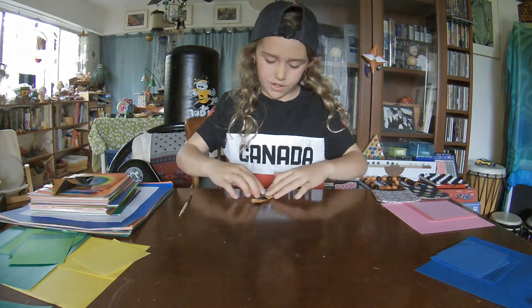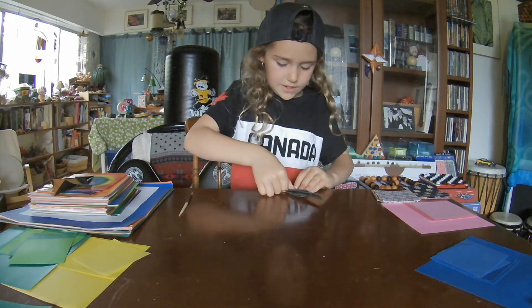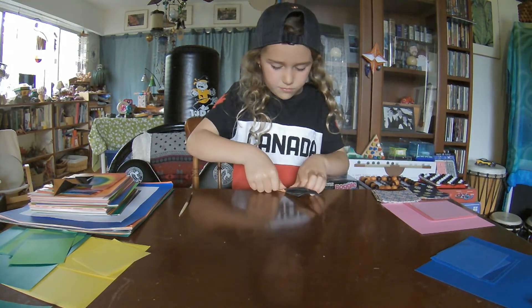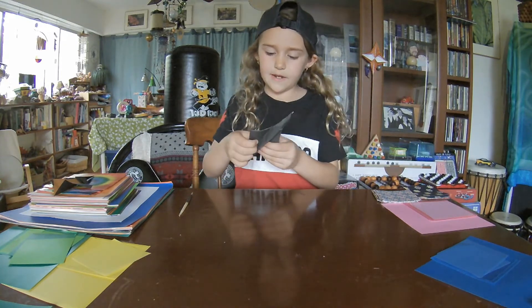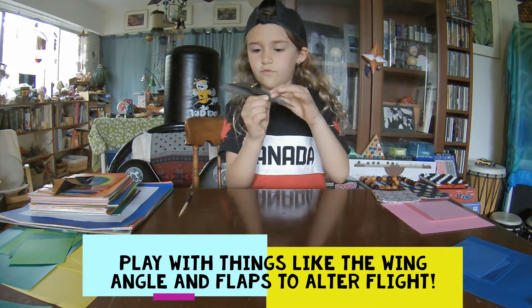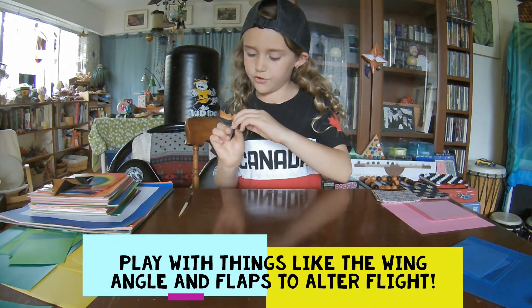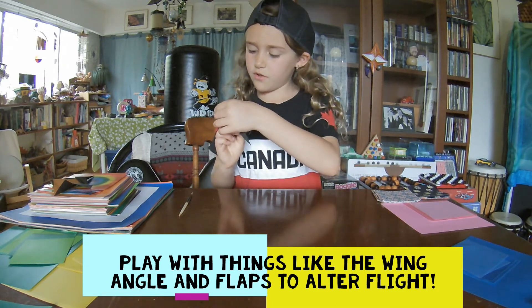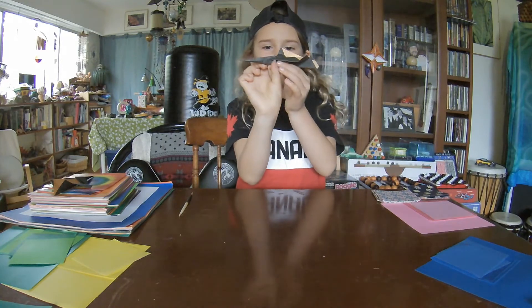And then on the other side, you're just going to do the exact same. Make sure — try and get those to the same height. And you're going to fold these up. Fold these up and fold these up. So, you've got your paper airplane! Now all you have to do is adjust your flaps, and voila! Your paper airplane. Fold it in.